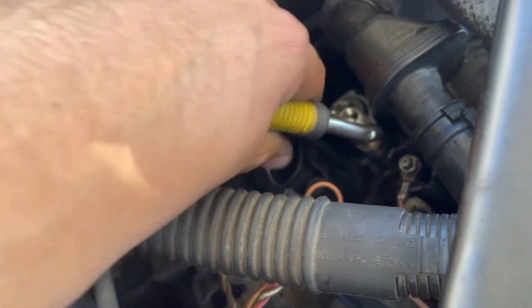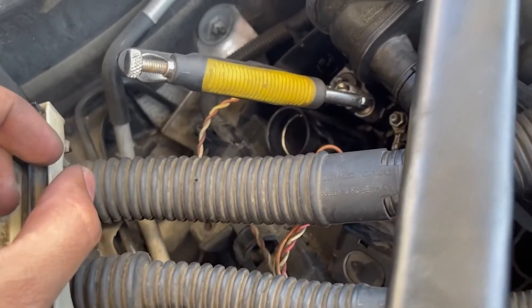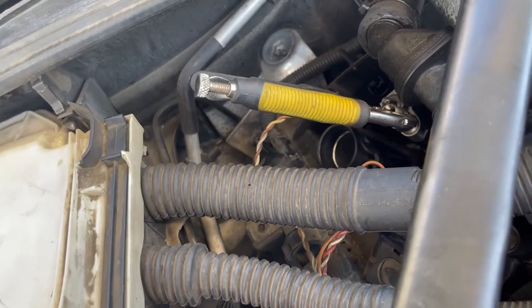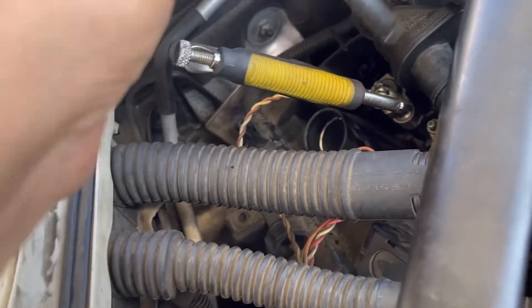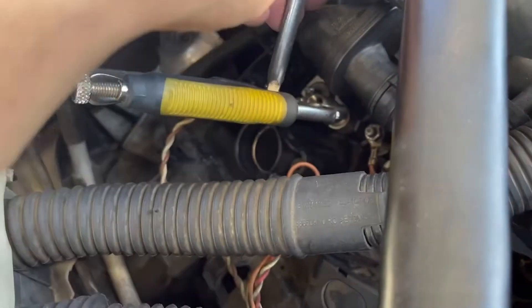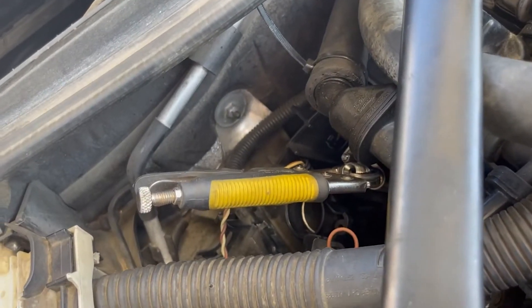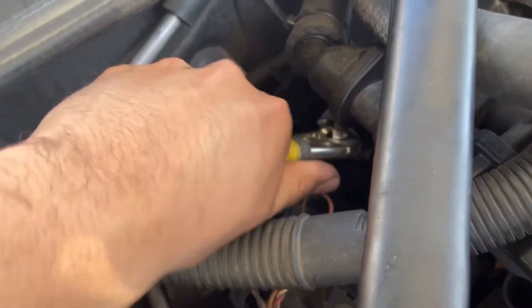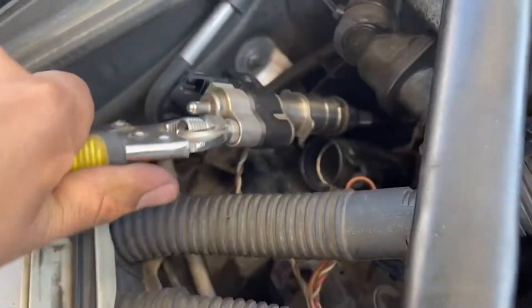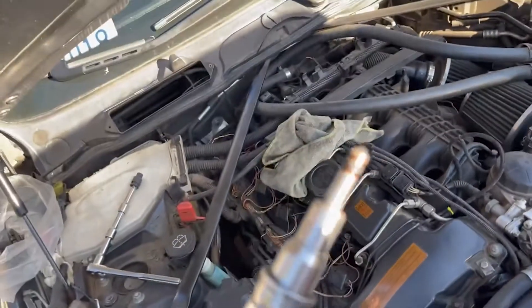Get a good spot and try to jack it out. If you can't, make sure you grab something else to get a better grip — put something in between and pull it out. It depends on the situation, but right here it's not too tight so we might be able to just yank it out. This one was fairly simple.